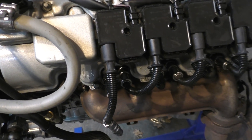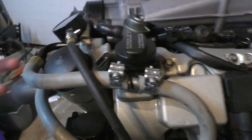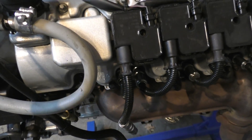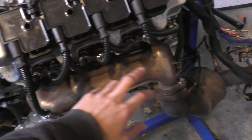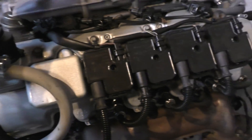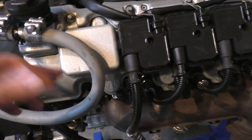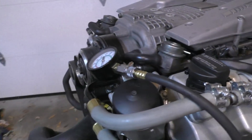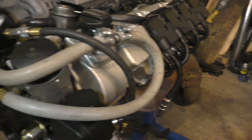If you do find a problem in a compression test, the next step is usually a leak-down test. In a leak-down test you actually put air pressure into the cylinder and see how much leaks, and you can also listen for where the leak is — a leak in the exhaust means exhaust valves might not be sealing, air coming out of the intake means intake valves might not be sealing, and a leak going down into the crankcase means piston rings aren't sealing. But usually if the compression test results come back normal, you don't need that extra step — it's good enough to indicate your engine is in good health.